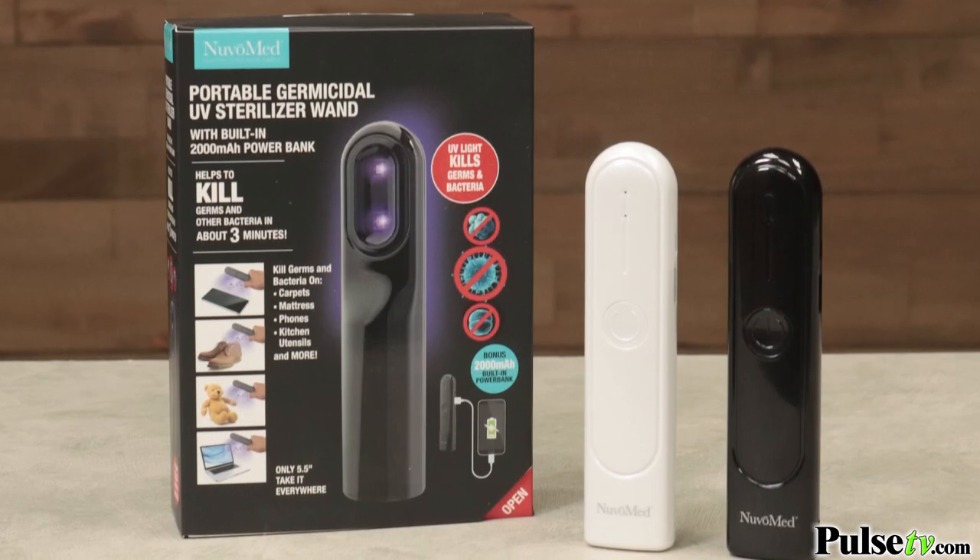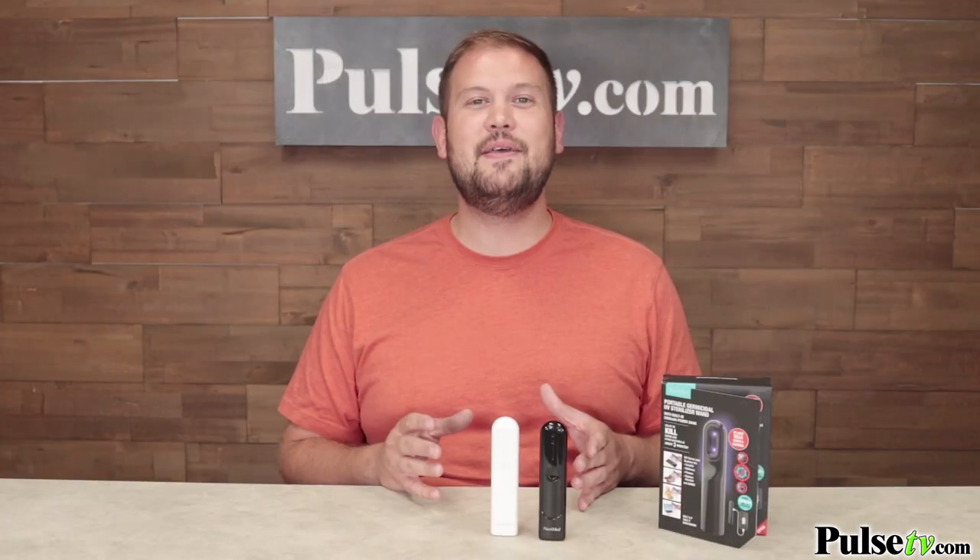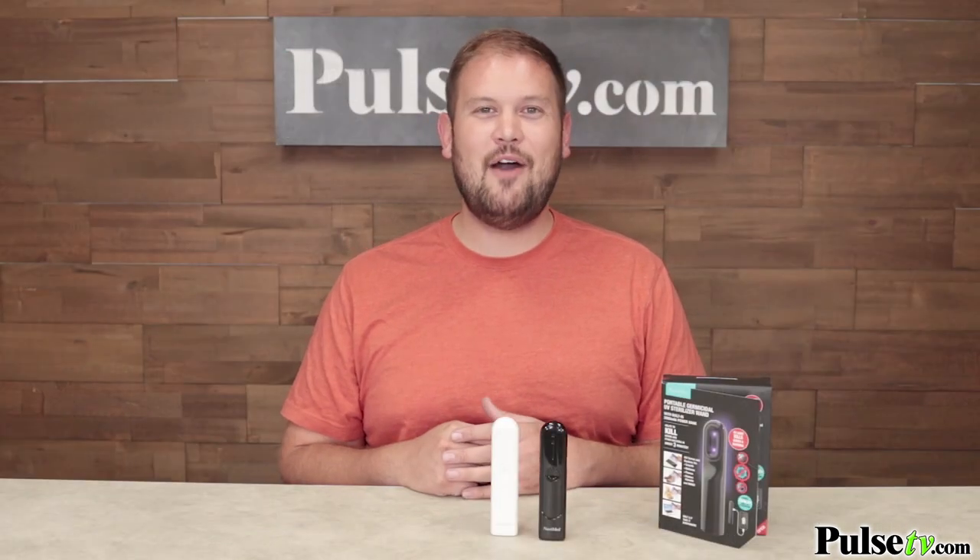Now, it comes in two different colors: black and white. There is no color choice available. However, we have a fantastic deal on this, so you're going to want to head over to the site right now and get yours today.